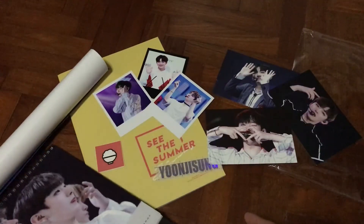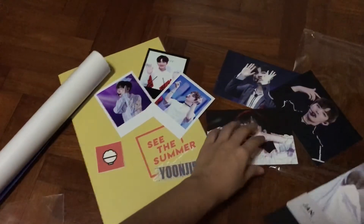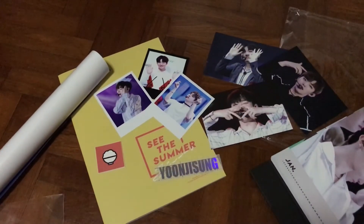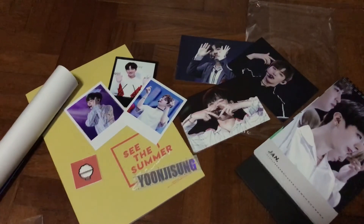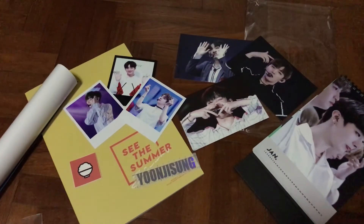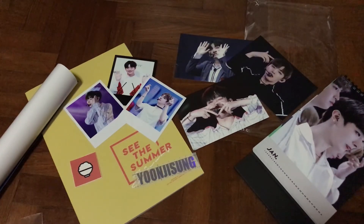So this is what you can find in Yoon Ji Song's 'See the Summer' by Yoon Green Season Greetings. Hope you guys enjoyed it! Bye!